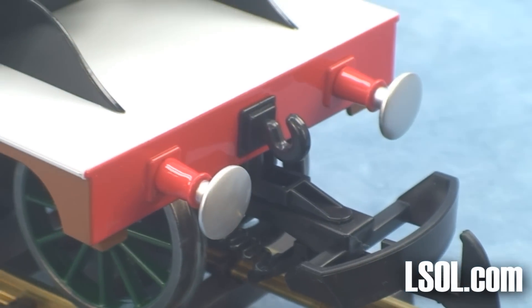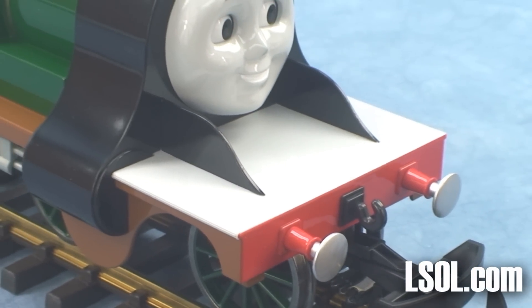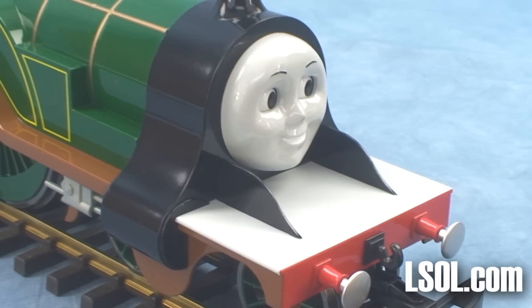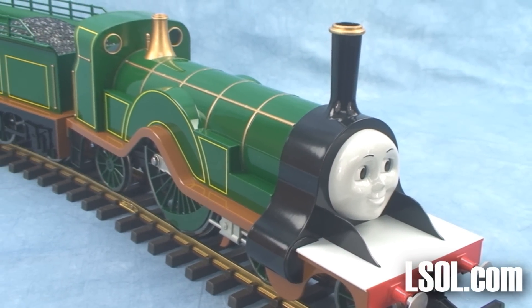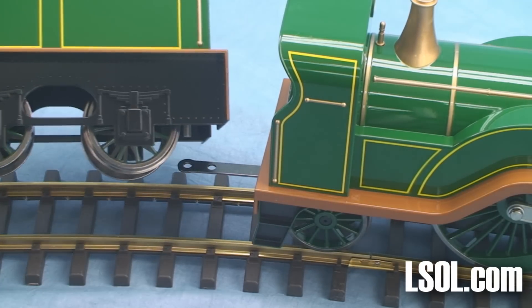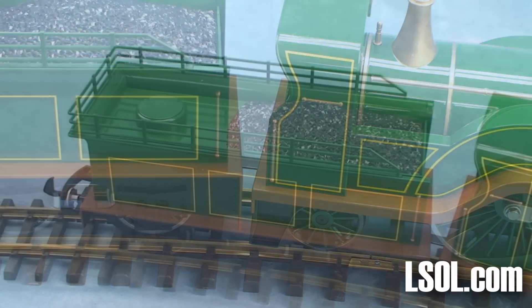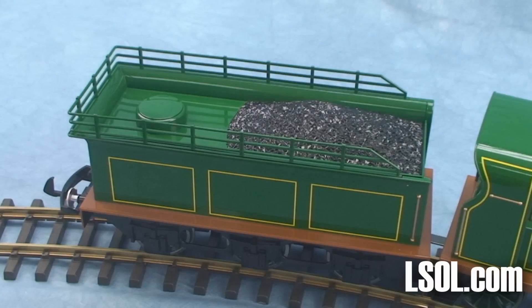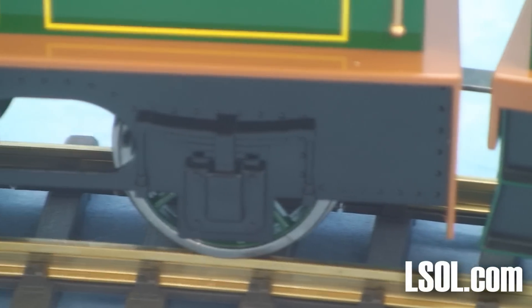Like the other Thomas and Friends engines, we were impressed that smaller children will be able to pick these units up without having to worry about damaging them or smaller pieces falling apart. The tender fits on just with a metal pole that goes into the hole, and then the tender can easily sit on the track. The tender looks great right behind Emily, and if you take a good look at it, you can see that they've added appropriate detail for the wheels.